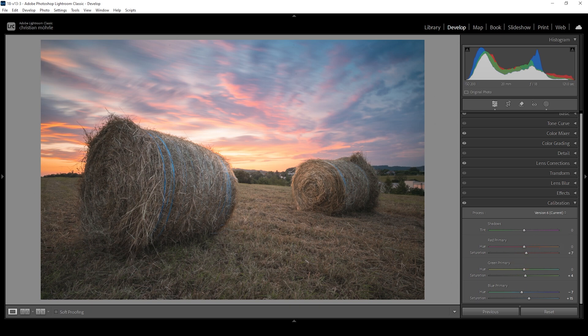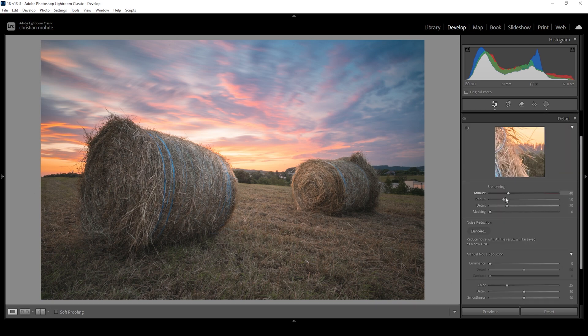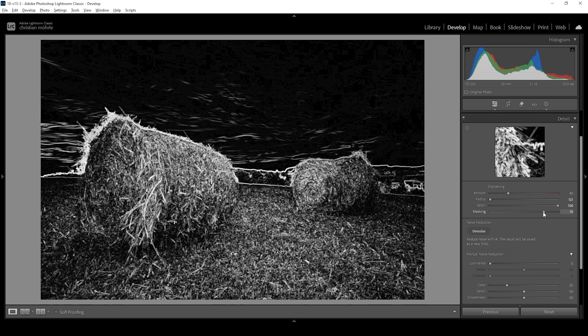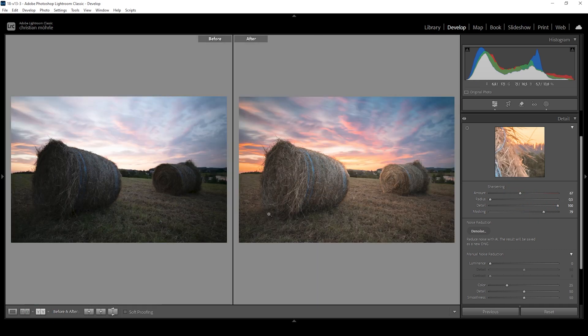Now we're almost done with the Lightroom adjustments. I just want to add a bit of sharpening in the details tab — I'm using the same settings as for every image: bringing down the radius, adding a lot of detail, then applying masking. Hold down Alt while you adjust the masking slider, as that's important to only affect the most important parts. Then let's increase the amount of sharpening. Comparing to before, you can see it's a huge difference exposure-wise, and we do have a much stronger 3D effect thanks to the adjustments of the foreground.